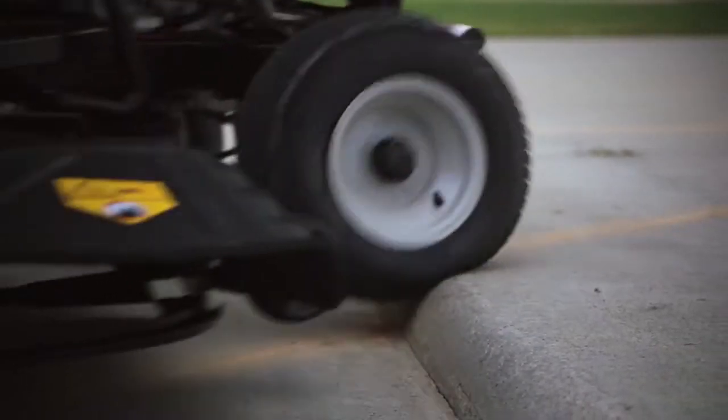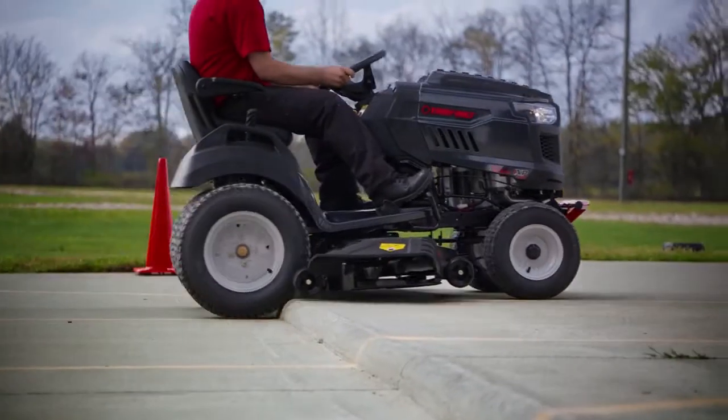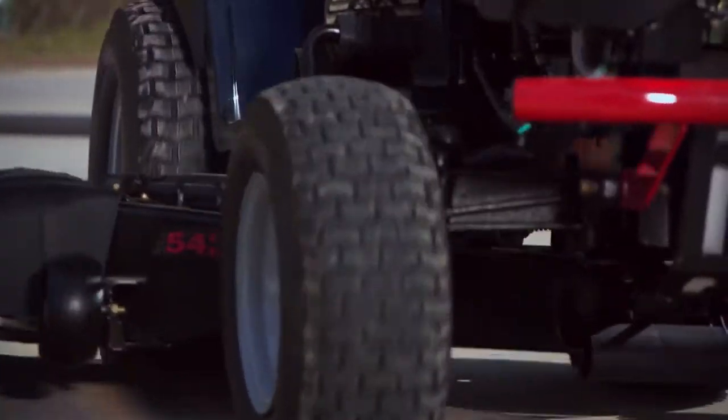In the curb test, we run our mowers into concrete curbs to test the durability of the front axles. With a cast iron front axle, like on our Super Bronco, the curb may break first.